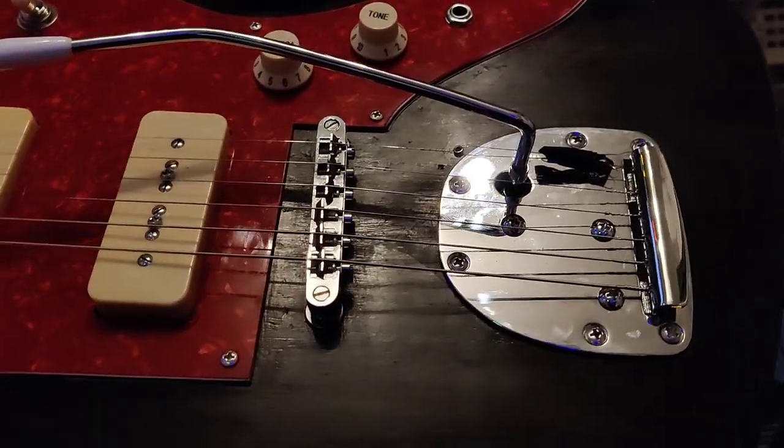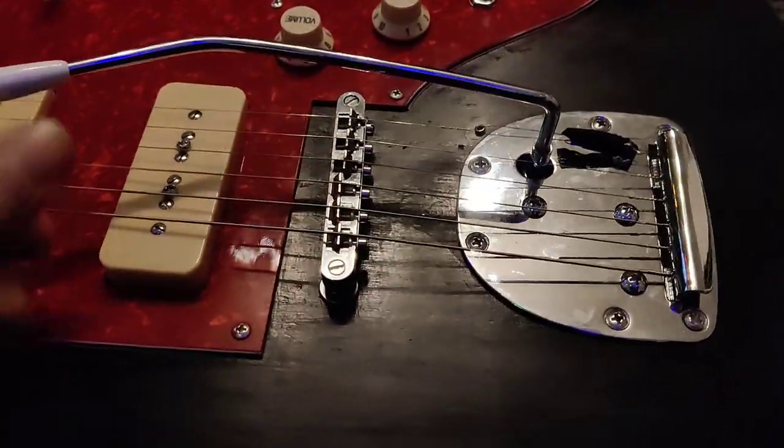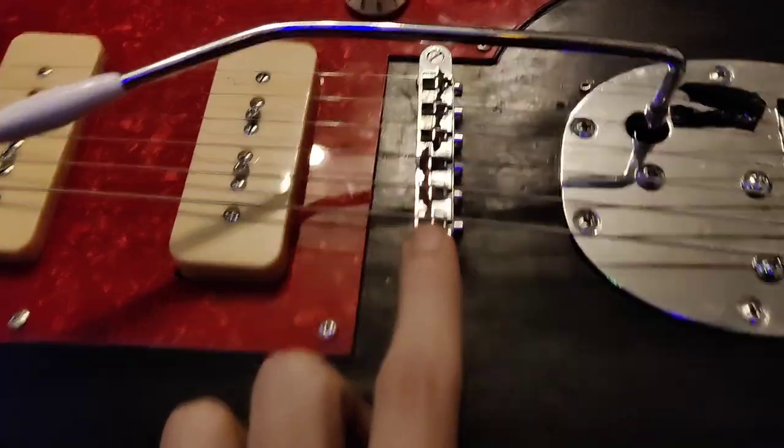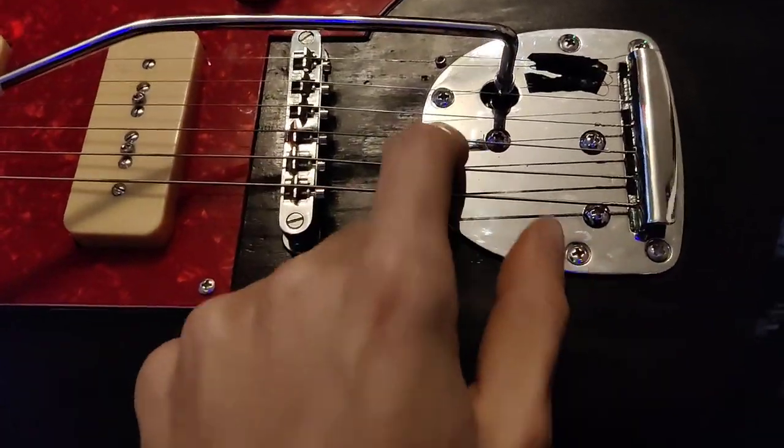But it's supposed to be just floating and nice. And it actually holds tune really well. This one has a tune-o-matic bridge, which I like a lot. And it doesn't have a lock.